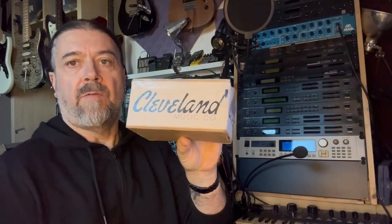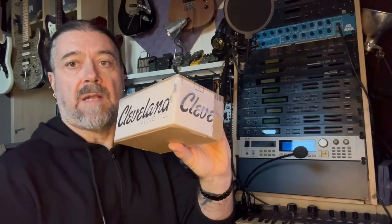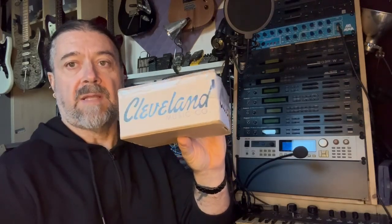I've got a new package in the mail today. It's from Cleveland Music Company, from Reverb, and should be a new pedal kit to build. It's the Hothouse Pedal Kit. So let's unbox it and see how it works and then build it.